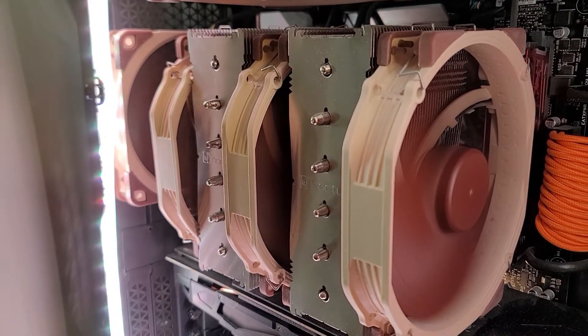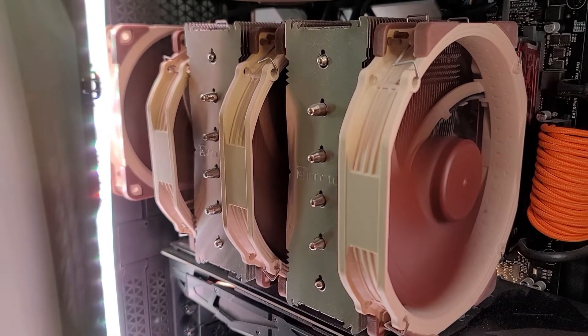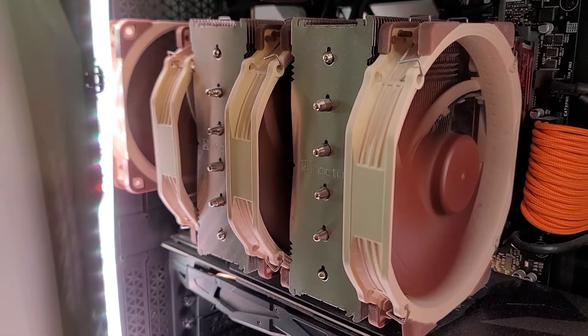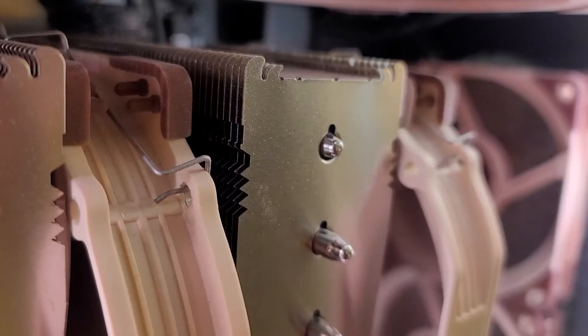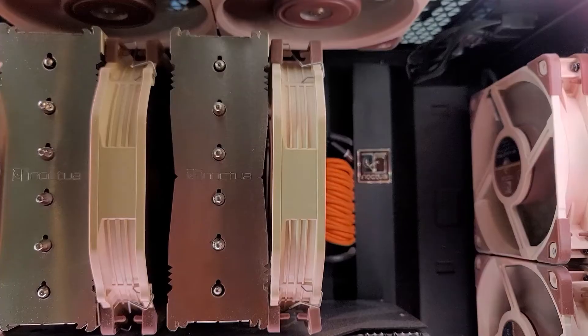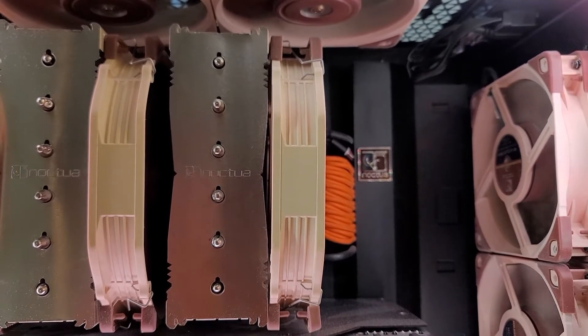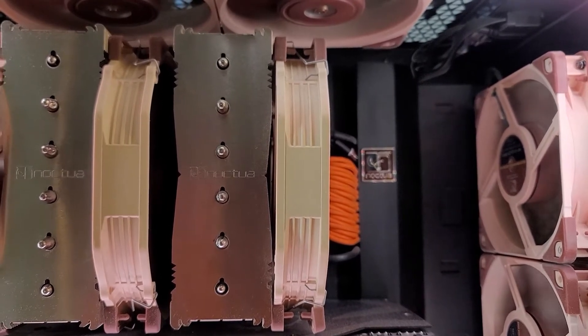Hey everybody, thanks for stopping by. If you are a Noctua enthusiast like I am and purchased the NHD15 to keep your CPU nice and cool with the hopes of adding a third fan to the heatsink, you're just out of luck because this only comes with two sets of fan brackets. You can see right here I'm using it as a push fan and then I put one in the middle, but I wanted to load this bad boy up and add a third fan.